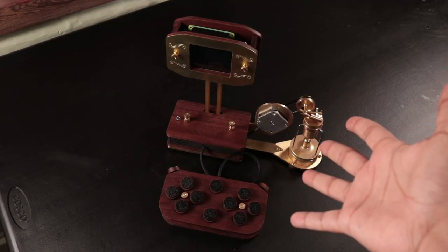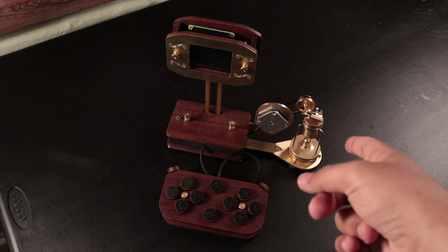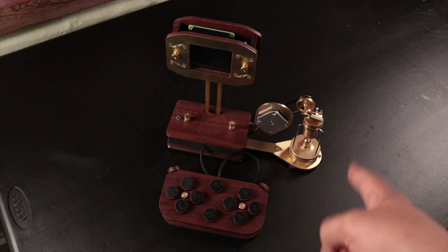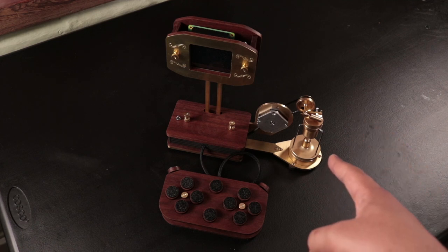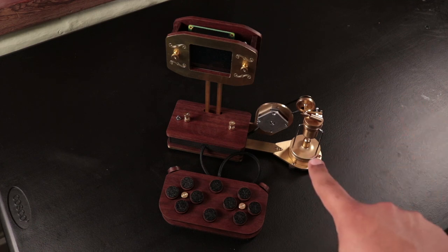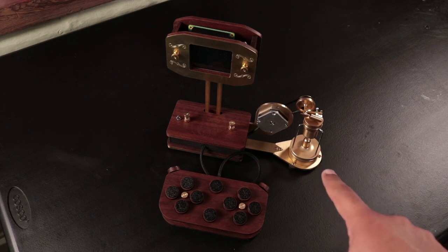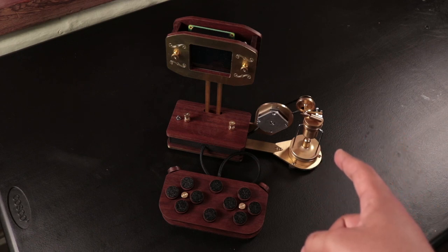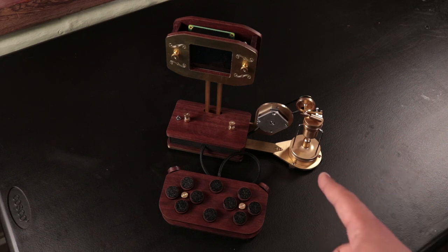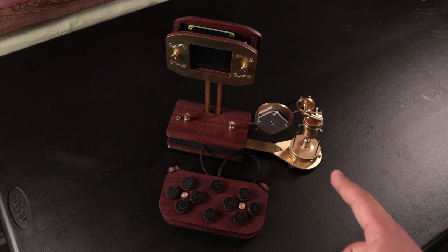That was so easy — and by so easy, I mean it took several hours, and I had to fix a couple of things I didn't think were broken. But that doesn't matter because we're just about ready to test this out. I just need to load some fuel into the lamp, put some water in the little teeny tiny boiler, and then we can have ourselves a Steam-powered game console. Hopefully nothing catches on fire.